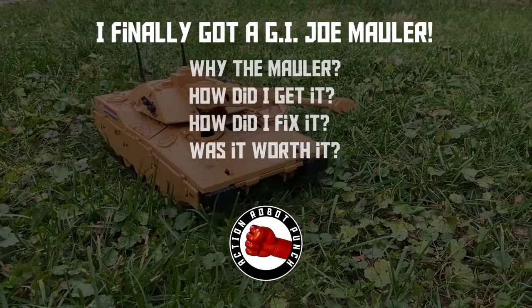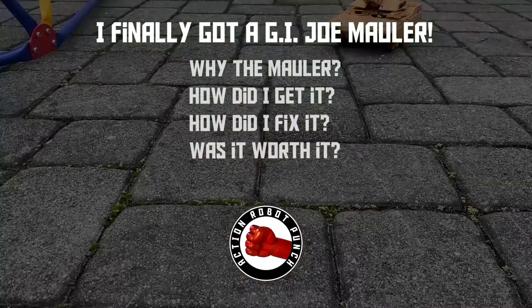I finally got a G.I. Joe Mauler. Why did I get the Mauler? How did I get it? How did I fix it? And was it all worth it? This will all be covered in this video.